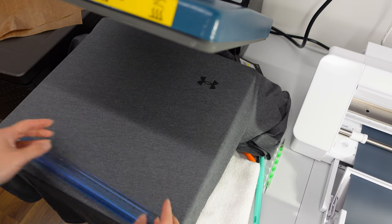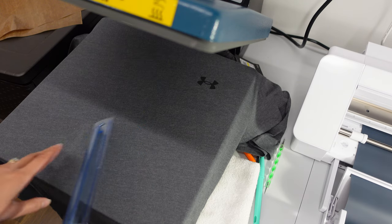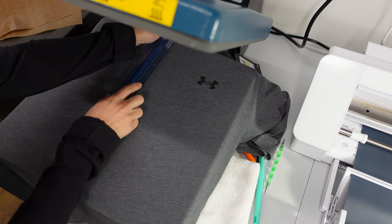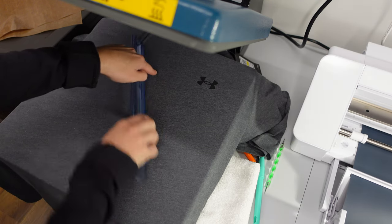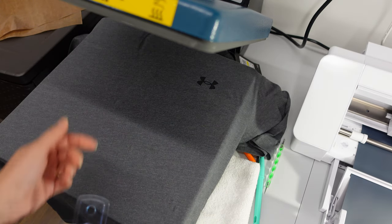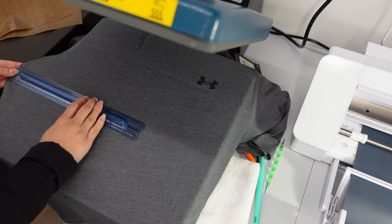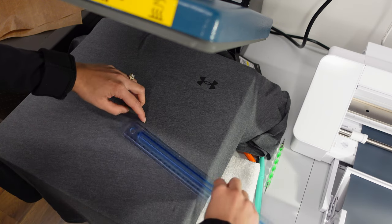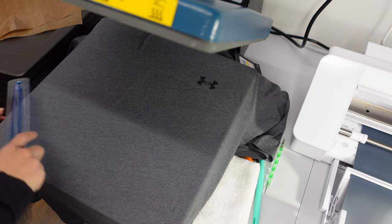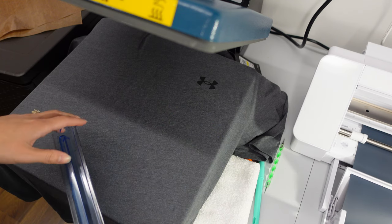I know most people just eyeball where to place their design, but I like to be more precise. From the top collar I go down about four and a half to five inches, mark it with my finger, and draw a line. Then I measure in from the side of the shirt — it's 12 inches to one side and about 8 inches to the other end, so we have 20 inches across the shirt.